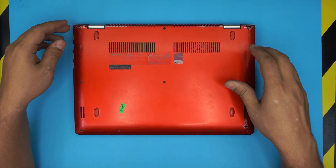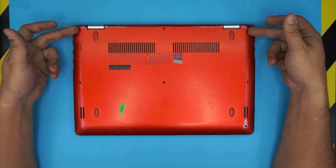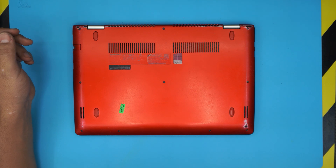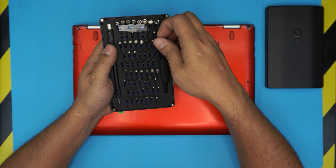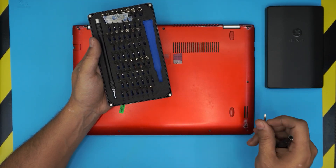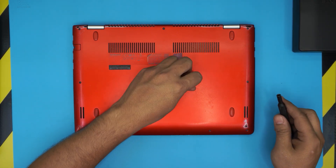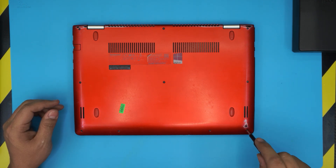To get inside the laptop you need to flip it over. We're going to remove all the screws visible on the bottom cover — there should be one, two, three, four, five, six, seven, eight, nine, ten screws in total. You'll need a screwdriver set; I use the iFixit toolset and we're going to be using bit number zero — Phillips number zero. I really highly recommend this screwdriver set, it will last you a very long time.